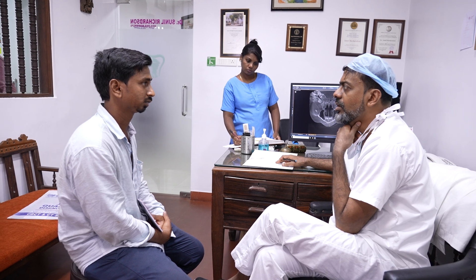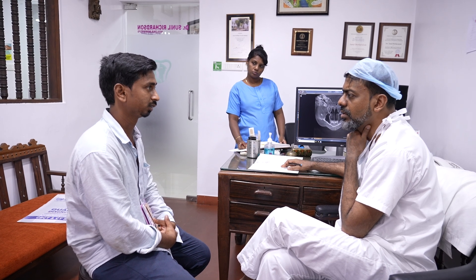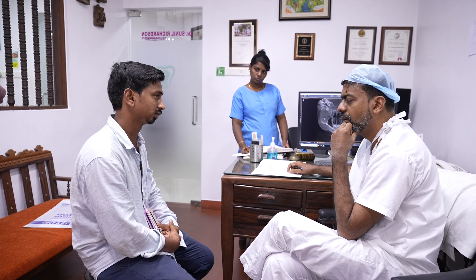So you decide what you want and then come to me. How much leave do you have? If you can get one month, then we can do the best treatment for you — we can plan your jaw joint and correct the full facial skeleton in one surgery. If you have time, I need one month. I need to make models, do surgery on the model, and then we will do the actual surgery.